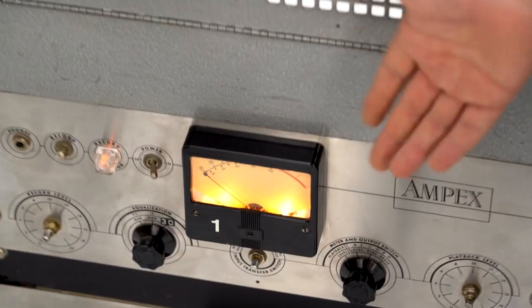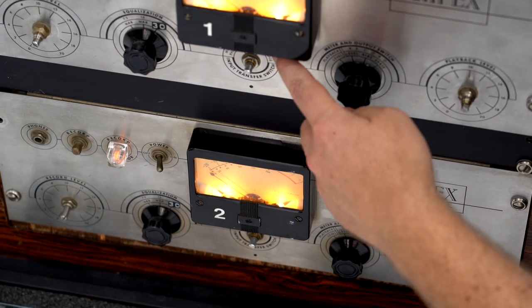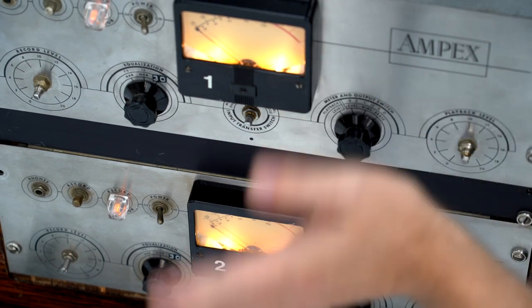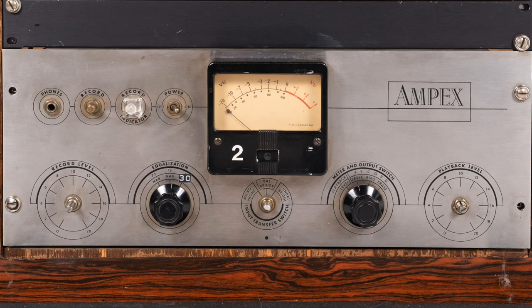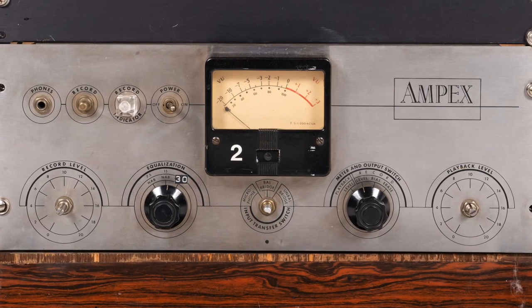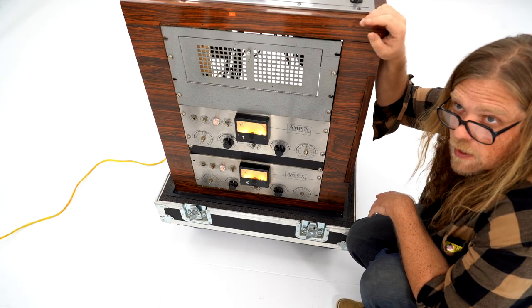We put new Ico Type 47s in the meters so they look real pretty. All of the input transfer functions work as well — you can use these as a direct mic amp if you wanted to do some crazy binaural recording or something. You can plug two microphones in, record stereo, and be done. This input transfer has mic level input, line level balanced input, and line level unbalanced input, which also has a bearing on the way the machine sounds — it changes the color of it.